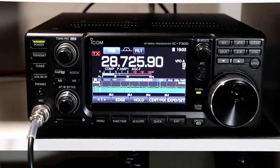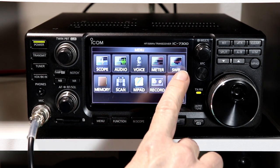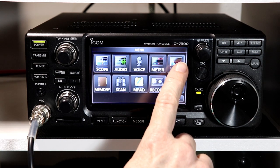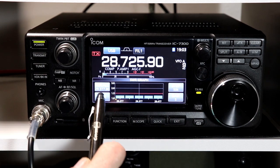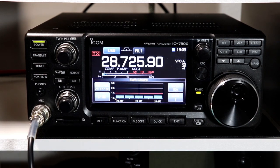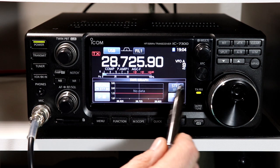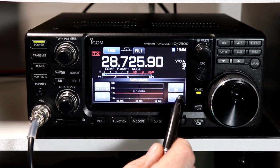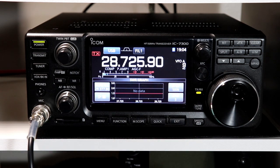Let's have a look at the SWR graphing function that's built into the 7300. To access the function, you're going to press the menu button and then SWR is up here on the upper right. It brings up this SWR graph and you have four control buttons for the graph. I'm on 10 meters right now. You can change your step size anywhere from 10 kilohertz all the way up to 500 kilohertz per step.